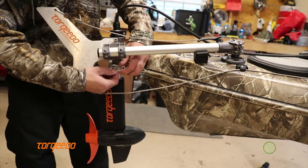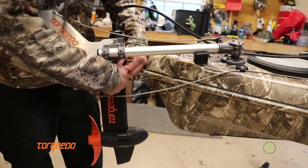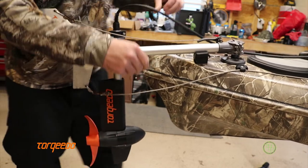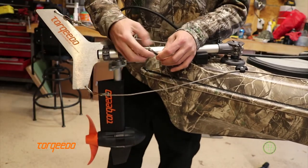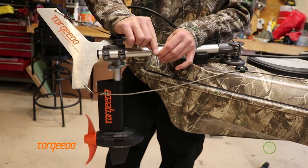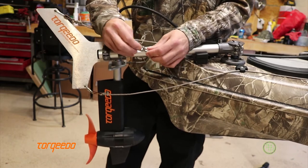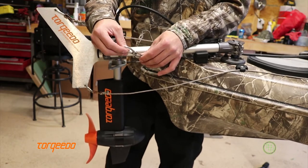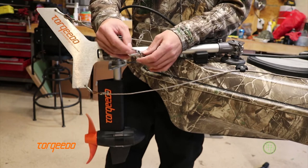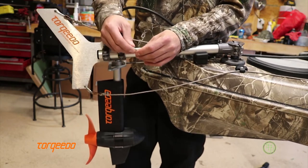Next is the steering cables. On the ends here, all my steering cable setups I use a thimble — which is what the cable wraps around — and two swages. That makes the cable wrap around nice and neat, so there are no frayed ends or anything like that, and it doesn't crimp against whatever you're clipping on.